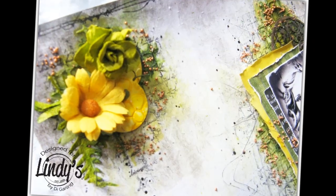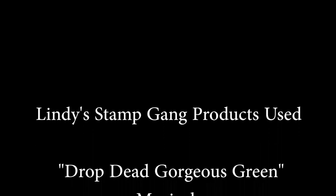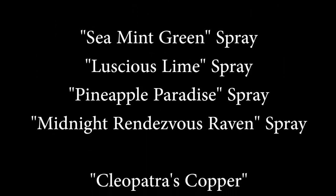I hope you like it — hope you like those Lindy's colors. They're all available on the Lindy's website and I've listed the colors here for you to see.